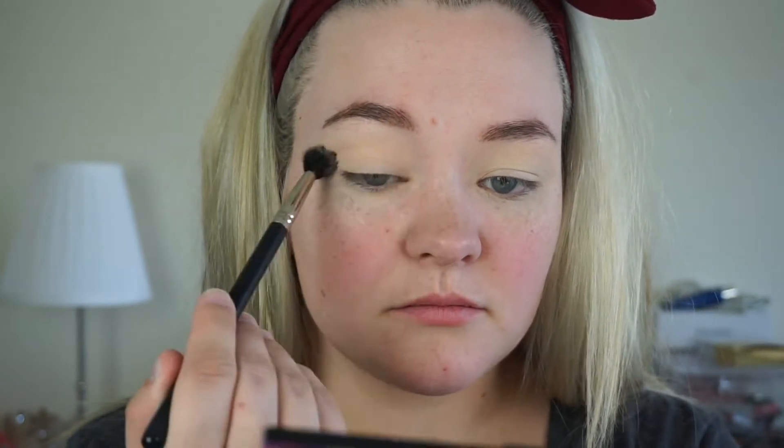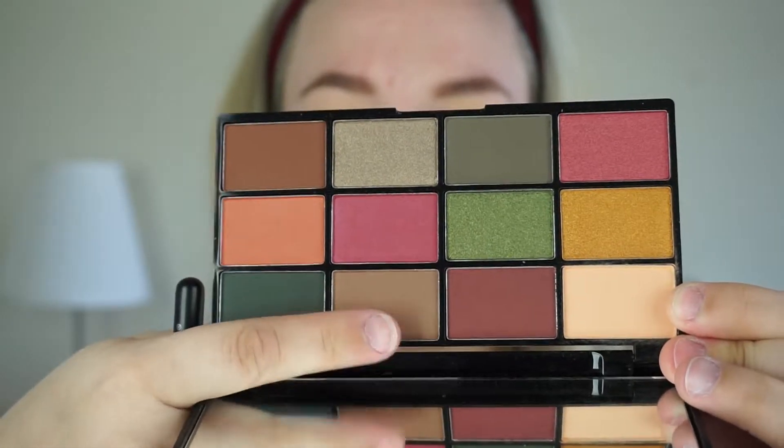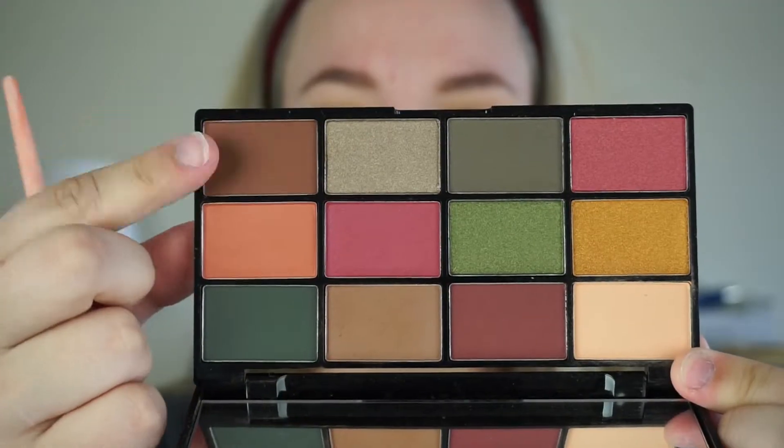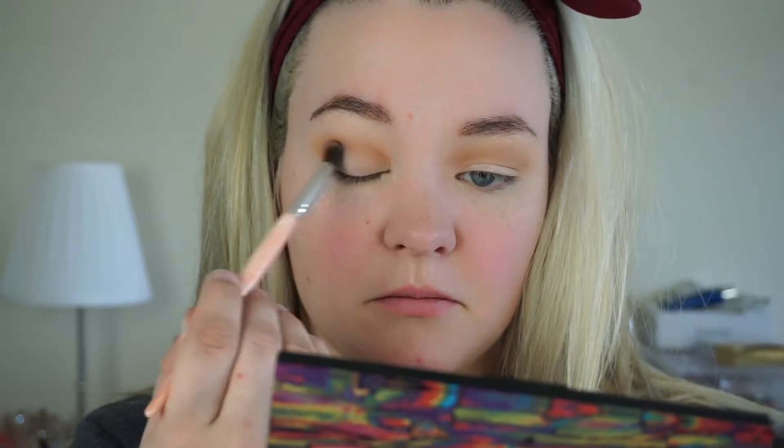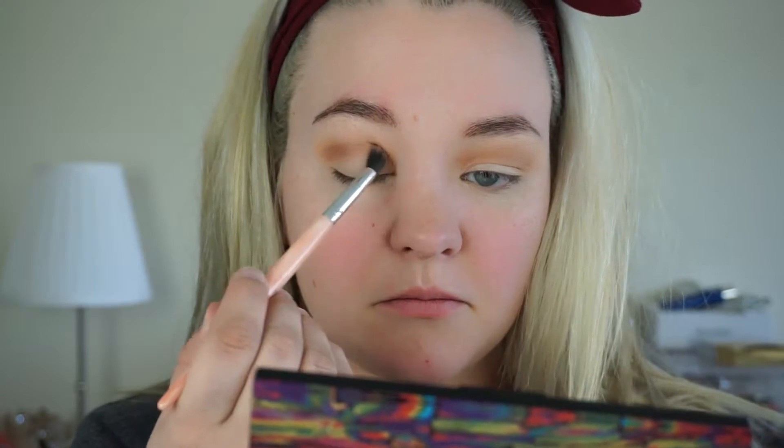I'm going with the NYX Earth Palette. I don't remember all of these shades off the top of my head, so I'm going to point to them for you. I'm starting off with that light nude shade just to build up a very soft crease color before going in with kind of the taupey brown, which did not come out taupey on me — it came out more orangey, but we rolled with it. Then I'm going with the dark brown in the bottom right corner of the palette, using it to build up mostly on the outer edge before pulling what's left of the color inwards on my crease.